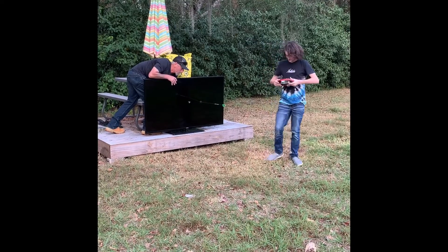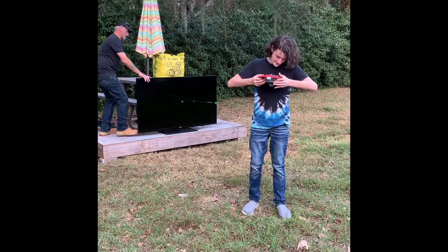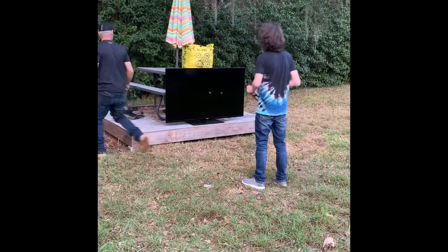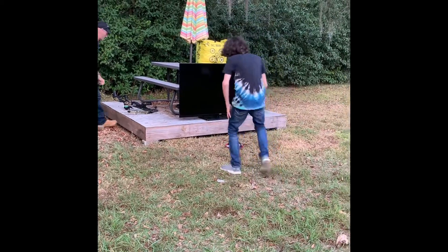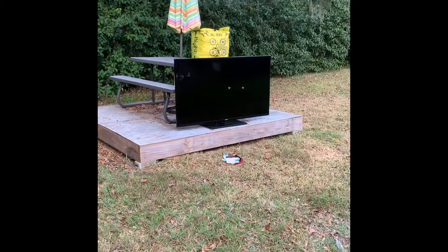Okay, let's try that again. Hold on. Three, two, one. Come on, boy. Hit it like you can. Well. Wow.